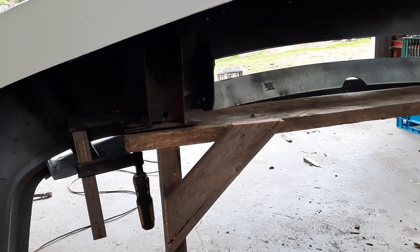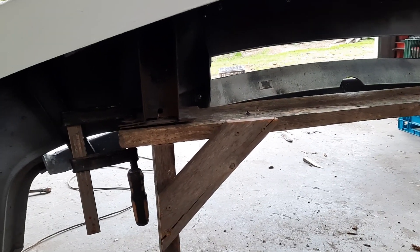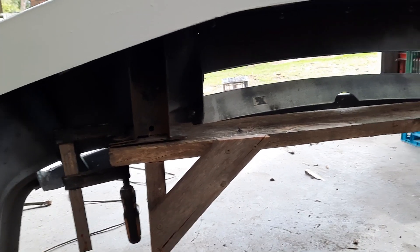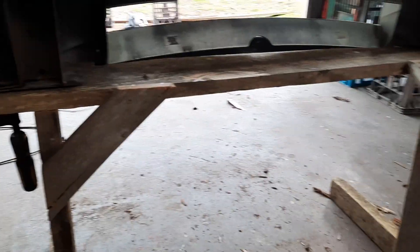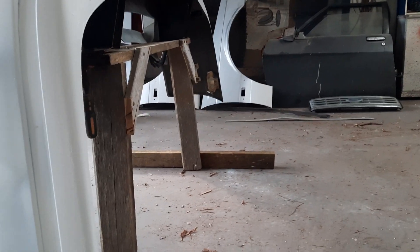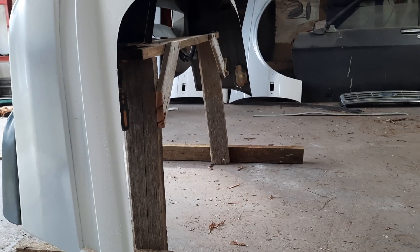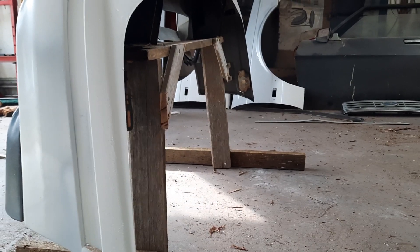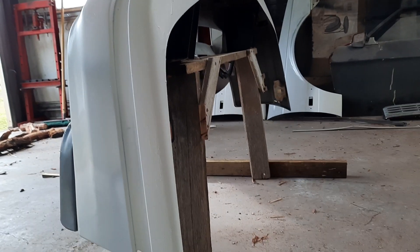I drilled the holes first, put the legs on it, then braced the legs so it's fairly square. Then I stood it up, leaned it against a couple of crates, and put the base pieces on while it was standing up. The top board is a bit wonky and leans on the legs, so if I'd used a square it wouldn't have stood up straight. Rather than straightening the timber, I just stood it up and screwed the legs on in place.